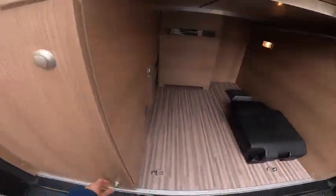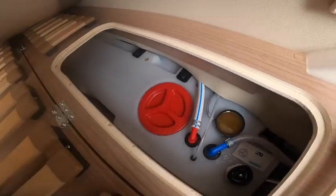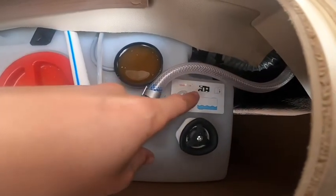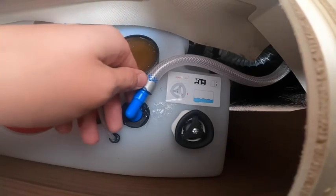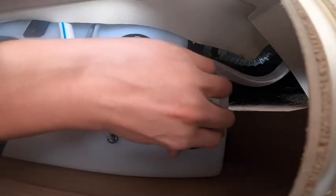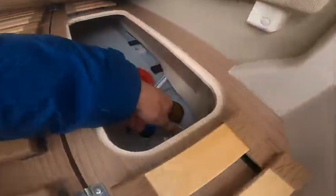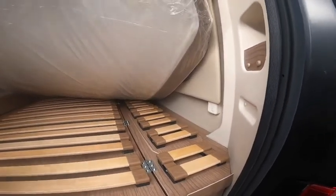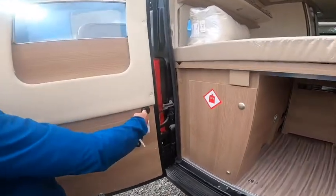Just underneath the bed is your fresh water tank — this is the tank you fill from the outside point. To drain off your fresh water, open the valve three-quarters of the way and it'll retain about 20 litres from a full tank, so you're lighter but still have water for the toilet or a cup of tea on a longer journey. To fully drain it, turn the valve all the way and you'll see water come out the outside of the van. Do this in winter to prevent freezing.